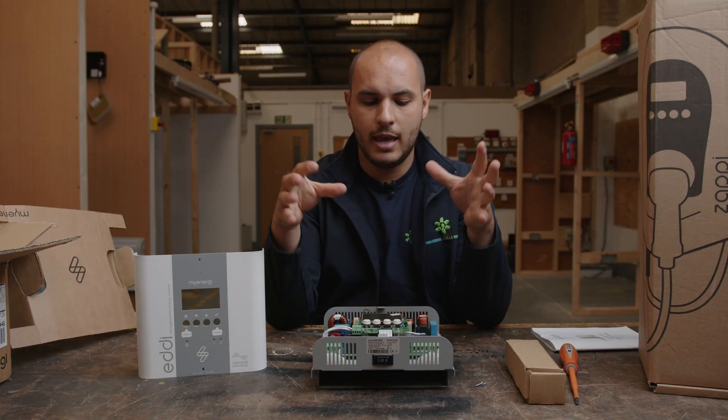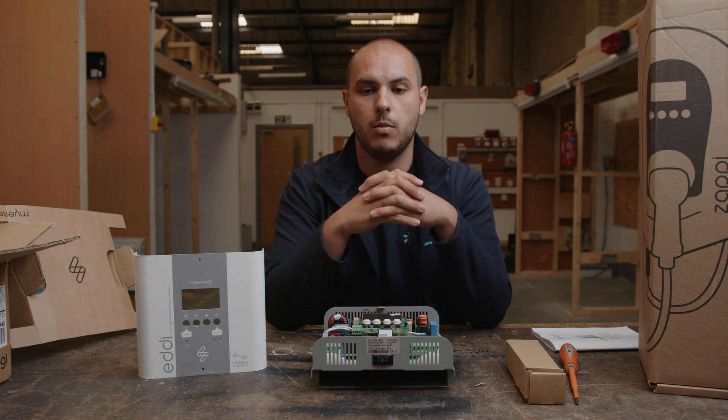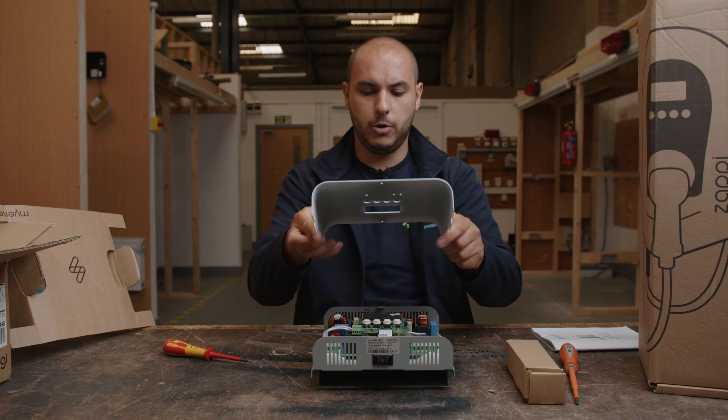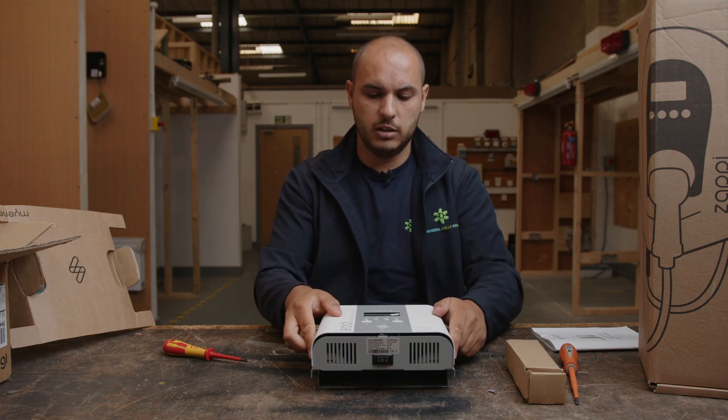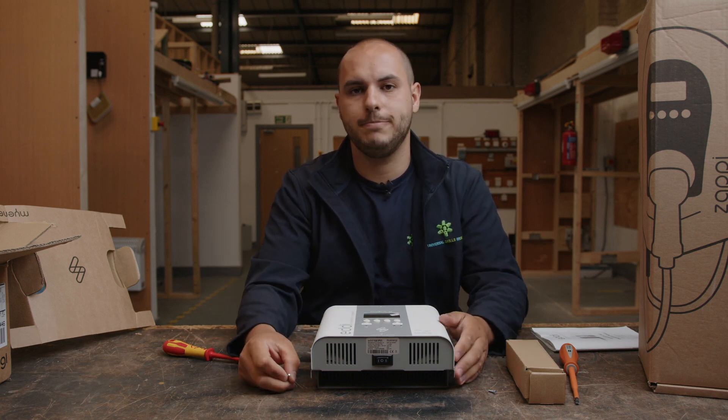We'll pop this back together. We will be doing a more in-depth review of these products individually, and we'll get into a point where we can actually have them powered up and look at some of the more interesting and helpful features that they all have. Once it's mounted on the wall it'll be a lot better. Just pop the cover on and literally two screws and the job's a good one.